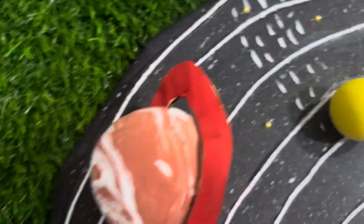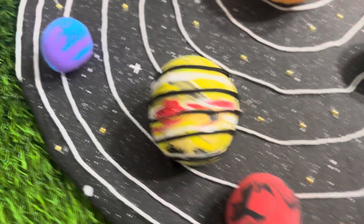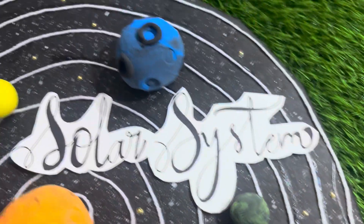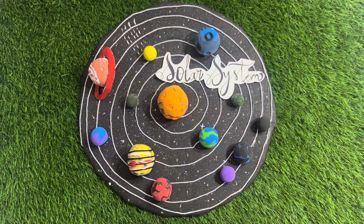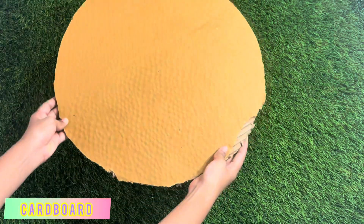Hello everyone, welcome back to my channel. Today, I will show you how to make a solar system model that looks super creative and easy to make for your school projects. So, let's get started.